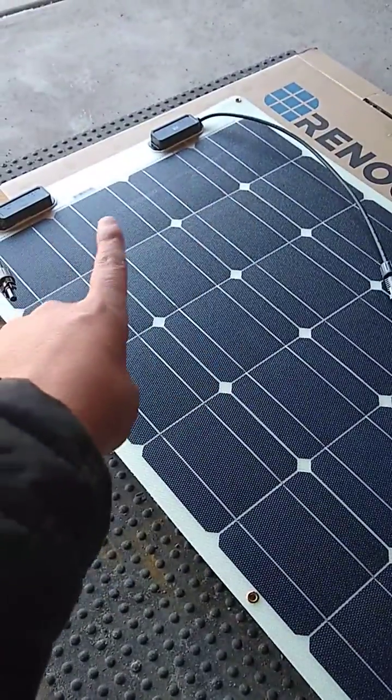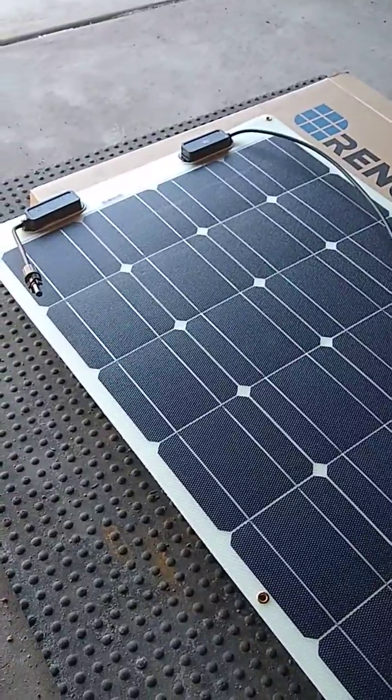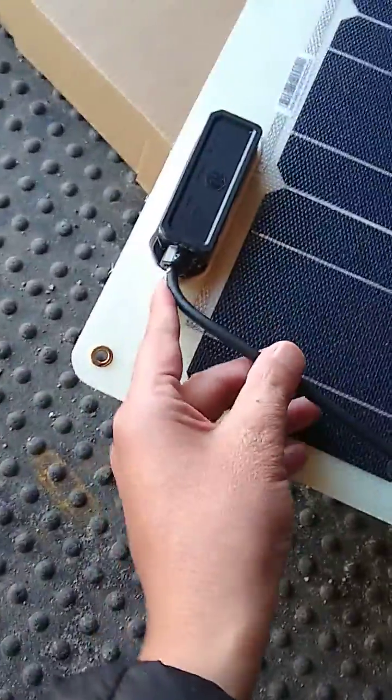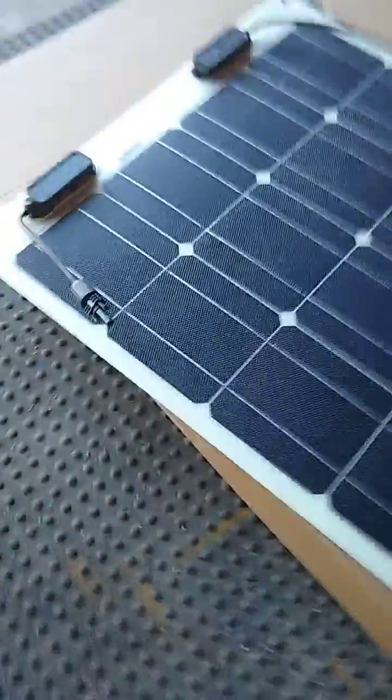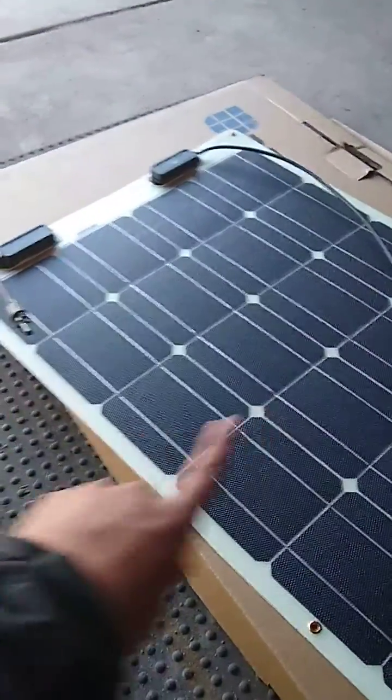Another complaint is the junction boxes — I don't know why they put them on the top or back end. Also, the sealant they use around the panel, as you can see with the strings around it, it's not cleaned up very well.